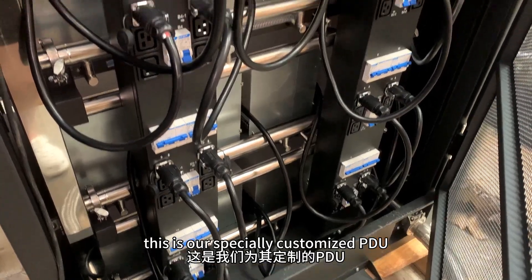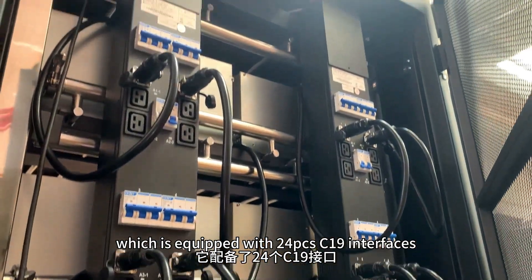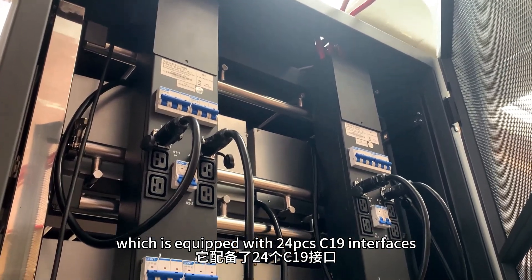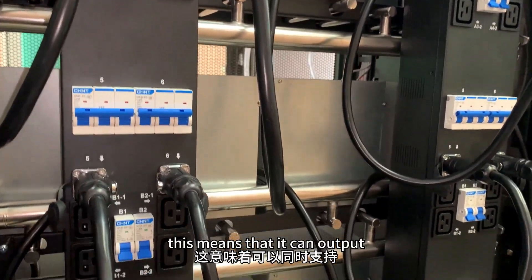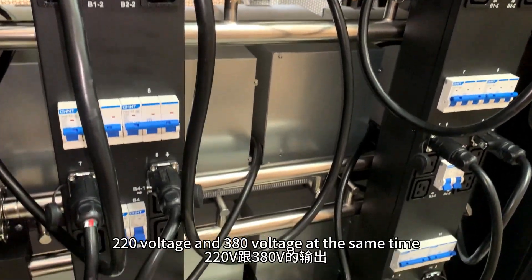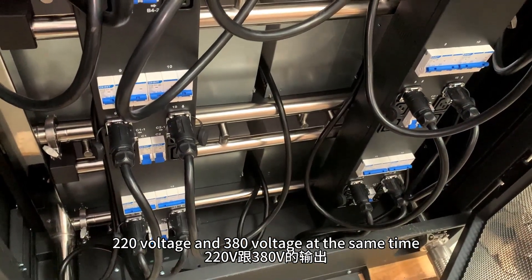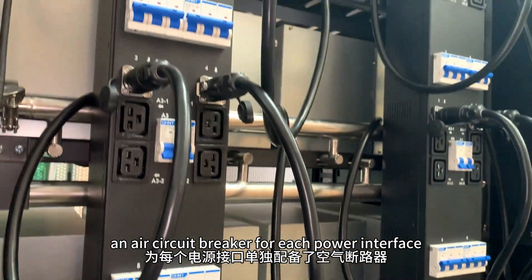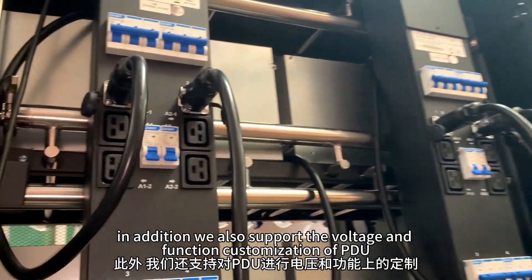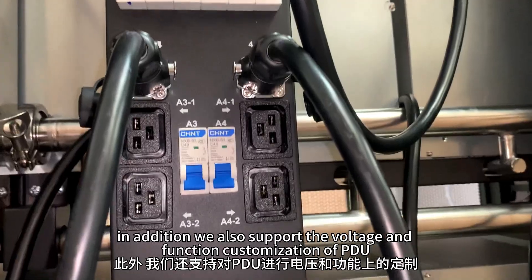This is our specially customized PDU, which is equipped with 24-piece C19 interface and 12-piece operation sockets. This means that it can output 220V and 318V at the same time. It is equipped with an air circuit breaker for each power interface. We also support the voltage and function customization of the PDU.